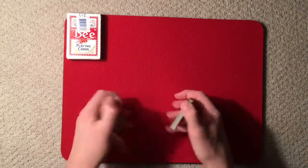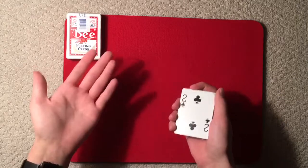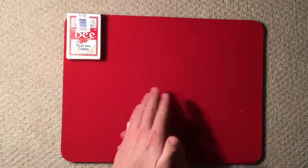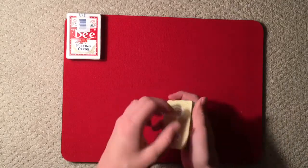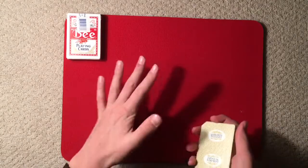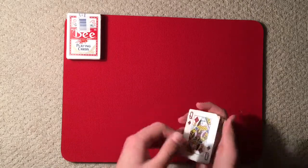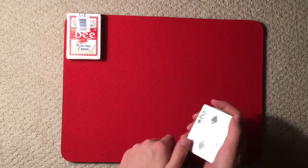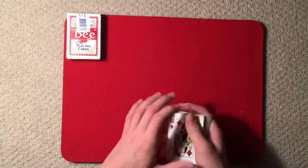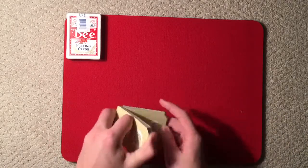I mainly use this color change after I've already done a couple of tricks — it's just that eye candy I like to perform. It's really deceptive, and unless people obviously see you palm the card, they won't think anything of it. All they see is you wave your hand over the deck and it changes to a different card, then you can change it back.